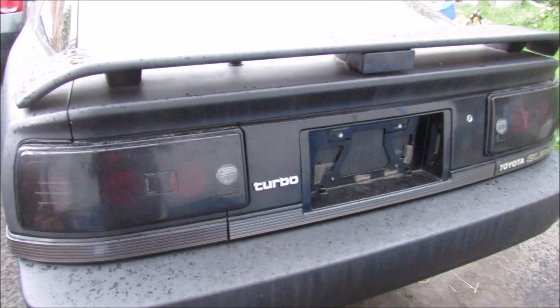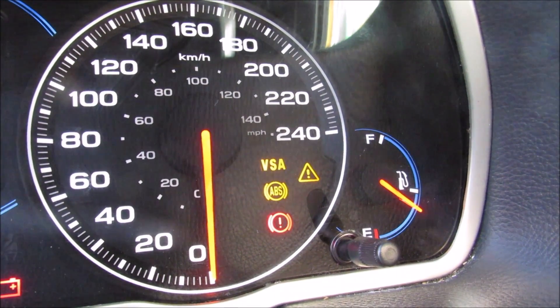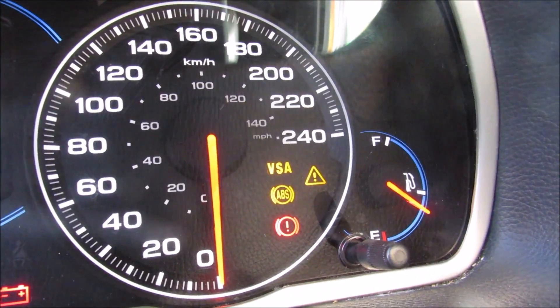Today we're going to be diagnosing and repairing the ABS sensor on a Honda or an Acura. We've got a VSA, a triangle, and an ABS warning light on the dashboard, and we're going to diagnose what this means.